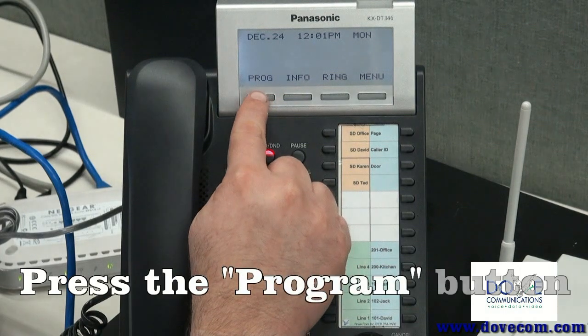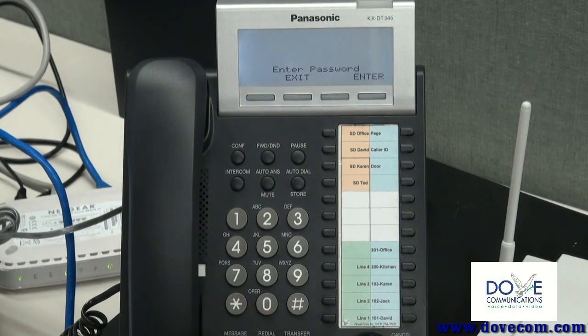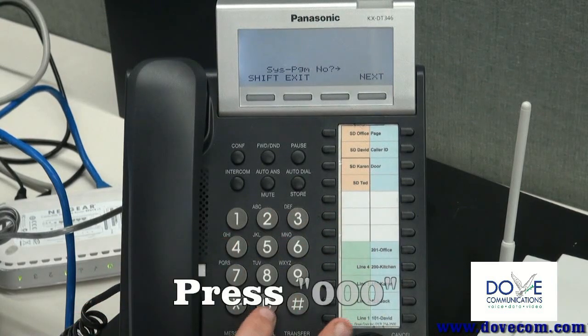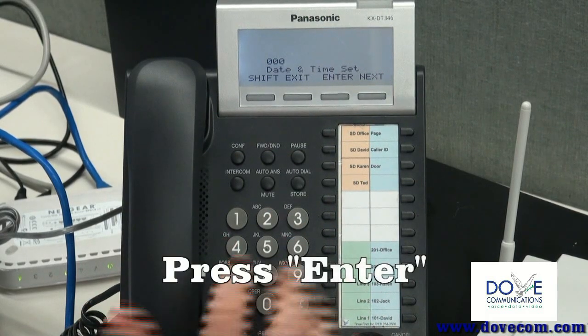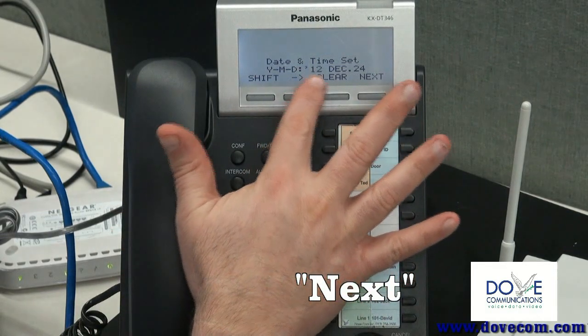To start the process, you press the program button and then you press star-pound. The password is 1-2-3-4 and the program number is 0-0-0. We're going to acknowledge and we're going to leave the date that's correct.